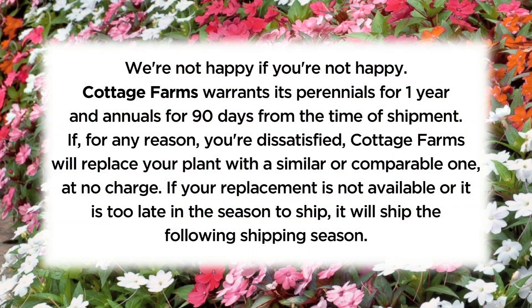We want your garden to be beautiful, and if you're not happy, we're not happy. Cottage Farms warrants its perennials for one year and annuals for 90 days from the time of shipment. If for any reason you're dissatisfied, Cottage Farms will replace your plant with a similar or comparable one at no charge. If your replacement is not available or it's too late in the season to ship, it will ship the following shipping season.